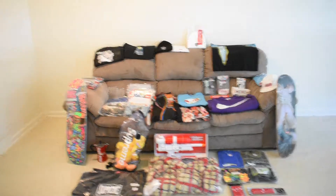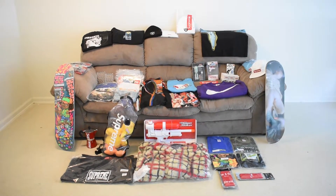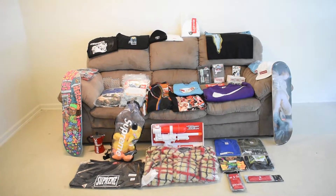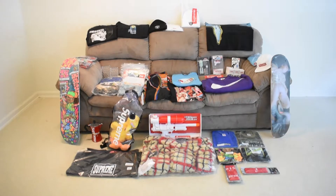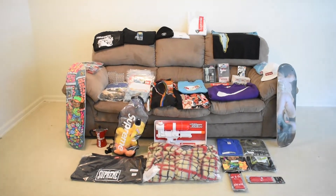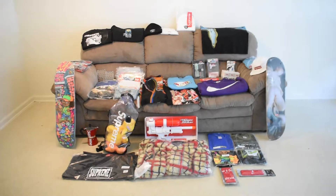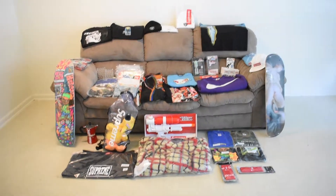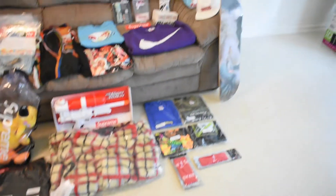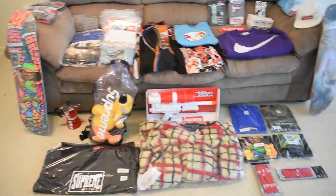That's the entire unboxing. I got one more unboxing but that's for another video. Enough of me talking — let's go see my pickups for the entire Supreme Spring Summer 19. Alright, we're back. As you can see, these are all my items at a different location — not on my bed like my other video. This is actually where I used to do my YouTube videos before I moved up to my man cave.